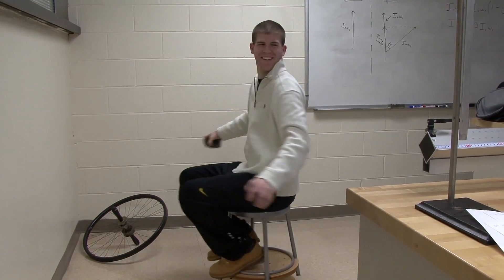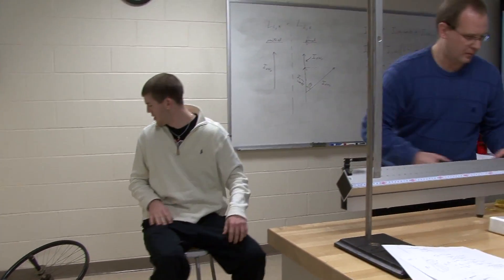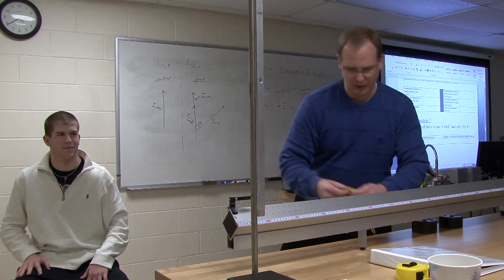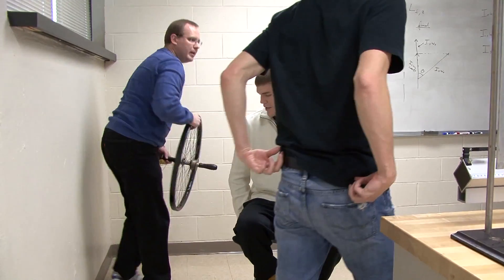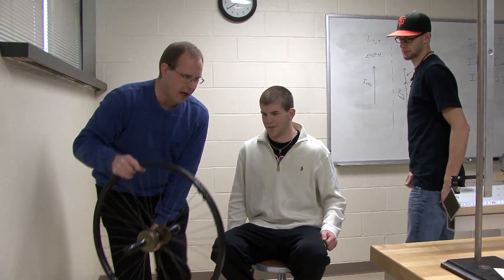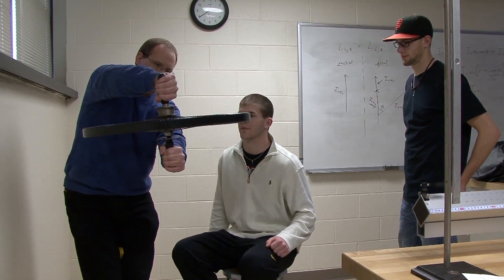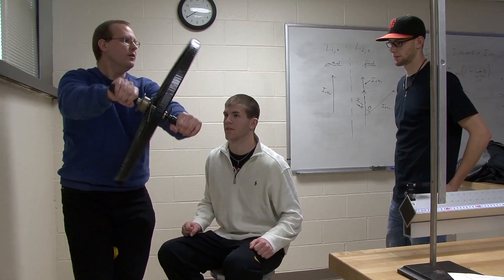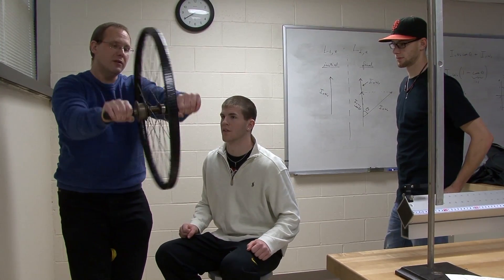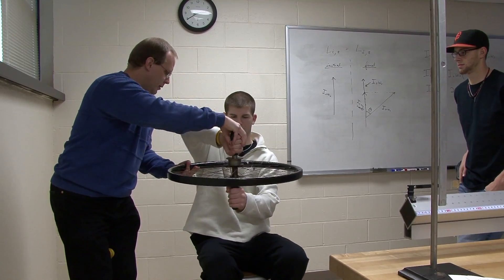I'm going to need someone's help for the second part. You're going to sit on the chair the same way, holding this wheel — probably like this, both hands in this direction. I'm going to get it spinning, and then you're just going to rotate it, eventually all the way upside down.